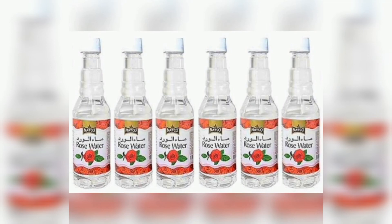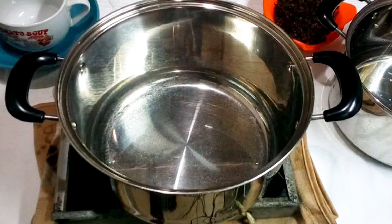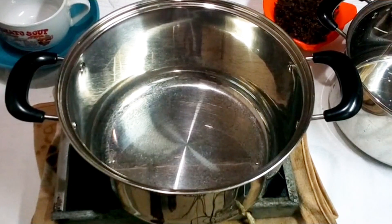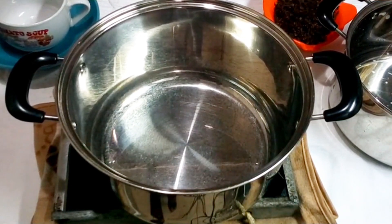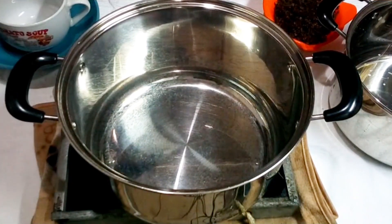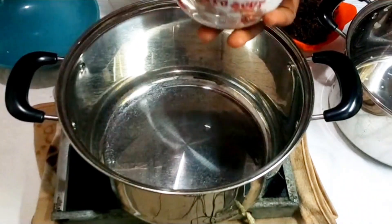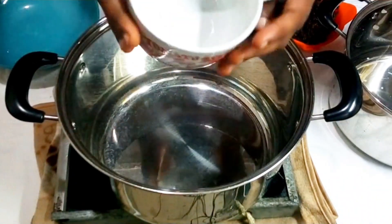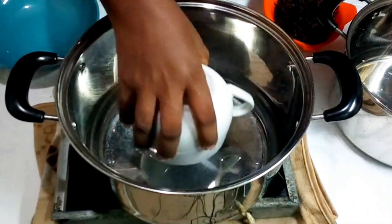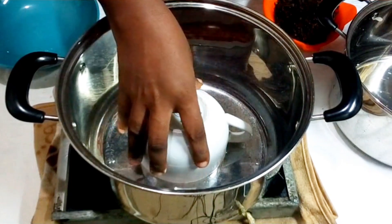Let's get started. All you need is a deep pot — you can get something deeper depending on your setup. You also need two plates or cups, whatever is strong and can resist heat.